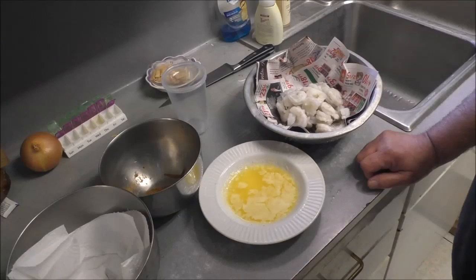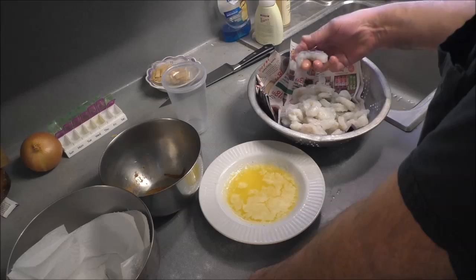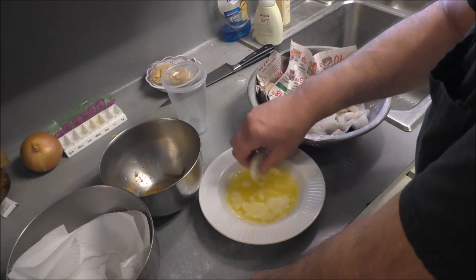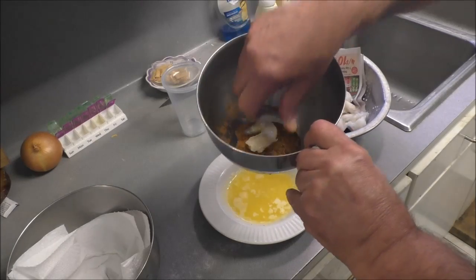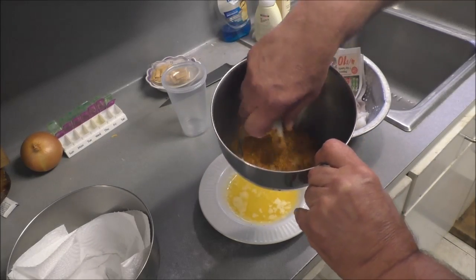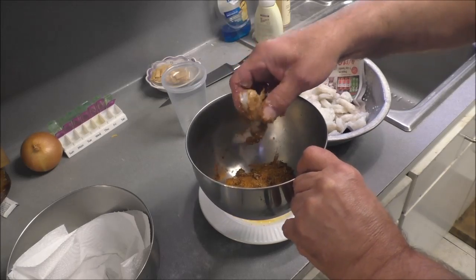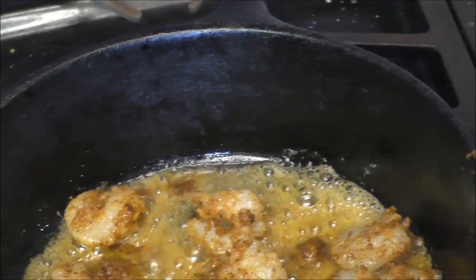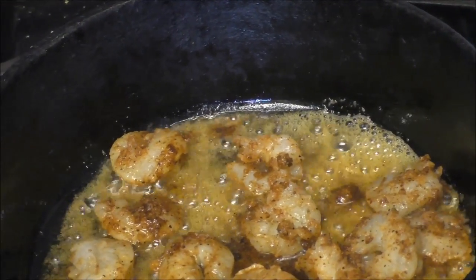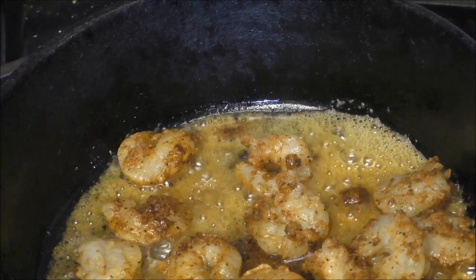I got some peeled shrimp here and we're gonna put them in the butter and then in some Cajun seasoning. We're gonna make some blackened shrimp basically. Let me finish doing them all. These won't take long — maybe about thirty seconds, flip them, another thirty seconds, then pull them out and do another batch.